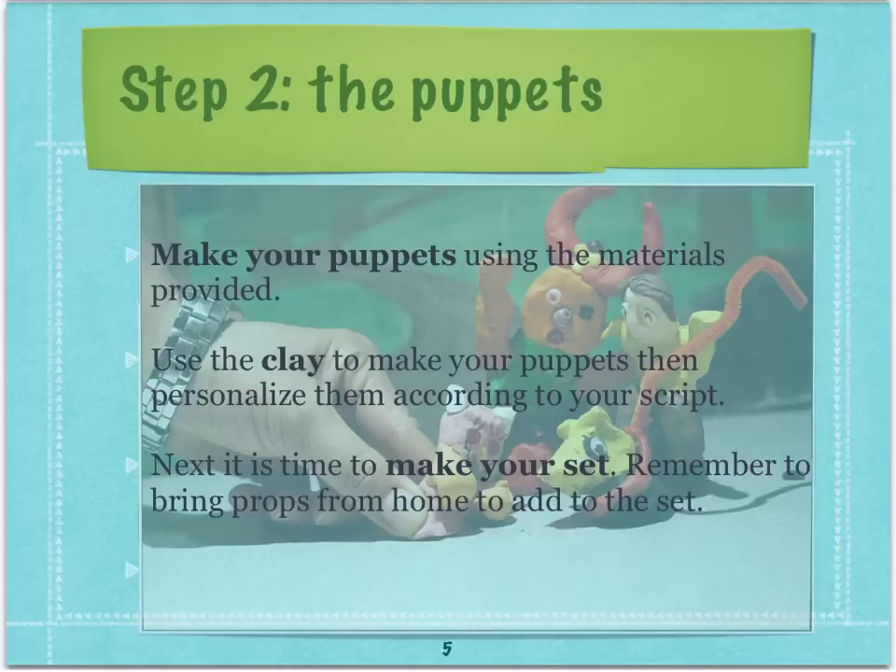Once you've got your story worked out it will be time to start making the puppets. I will bring things like plasticine, clay and a couple of crafty things. If there's anything extra that you want, you'll need to bring that from home.